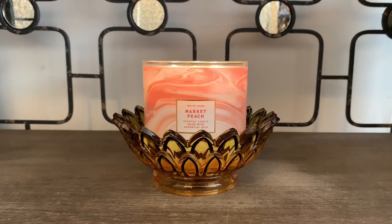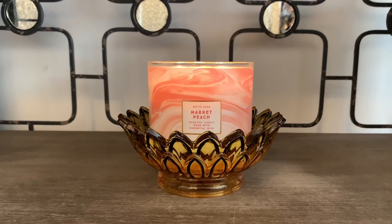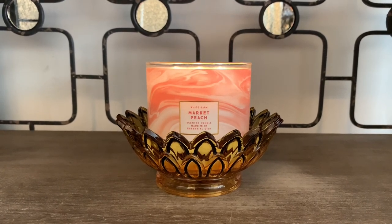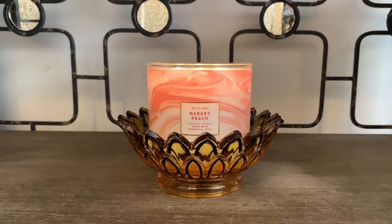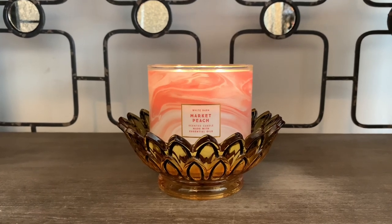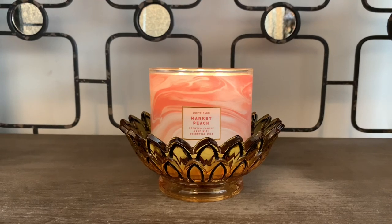Hey friends, welcome back and if you're new here, I welcome you. I have a candle review of White Barn's three-wick candle in the scent Market Peach, and I am going to zoom in a bit closer so we can take a look at the design. But first off, I'm pretty sure you notice something different if you watch my candle reviews.